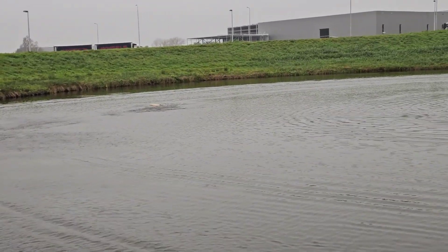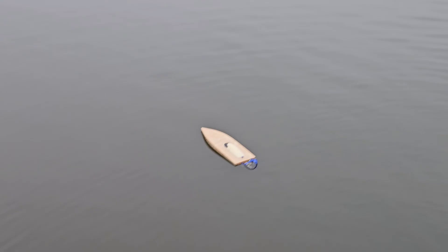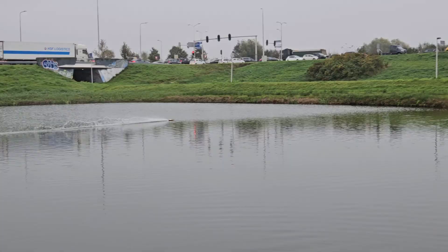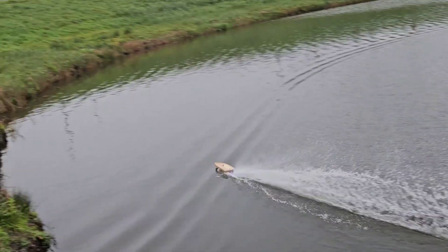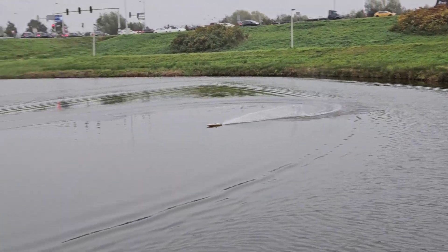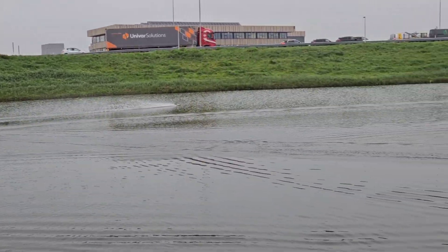Oh no — flipped it! Got it recovered with my fishing rod. So let's try again. I'm not sure if the cornering is more stable. It actually feels a little bit less stable with the lifting strakes, at least for the sharp corners.